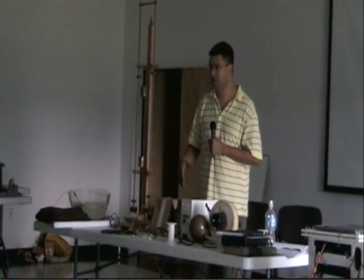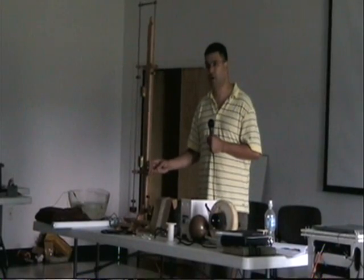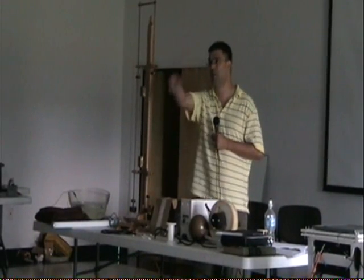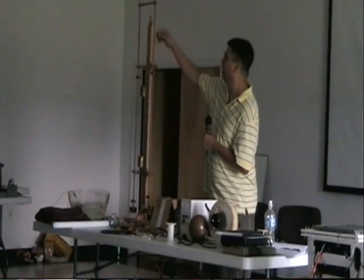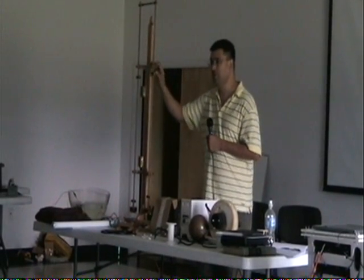I started reading his books and building the devices, just to understand what is going on here. You can read about light bulbs inside the room, and you can read about running a light bulb in a dead short situation in his books if you find them, but there's nothing like doing it in person.